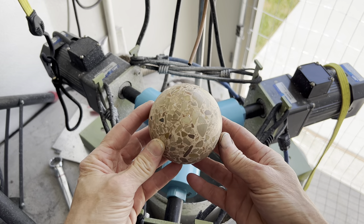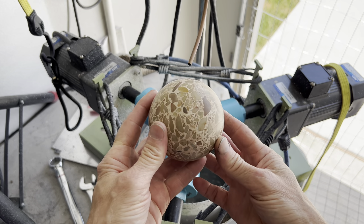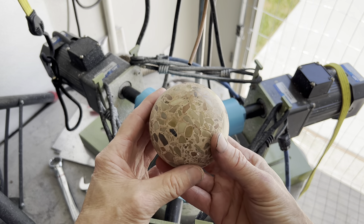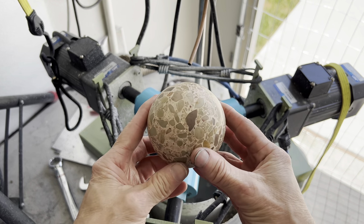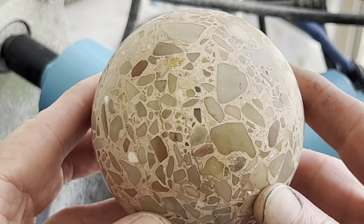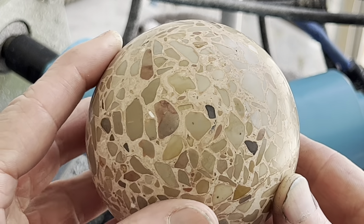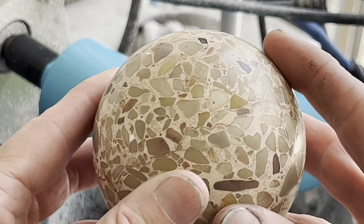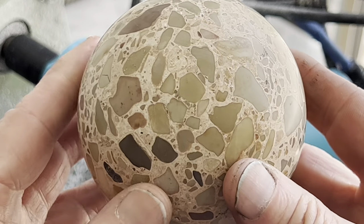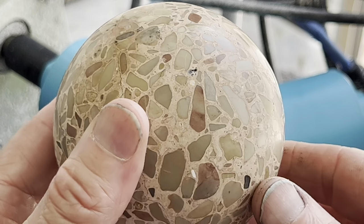Here's what it looks like after the 1200 grit polishing cups — kind of a dull shine, not too interesting I'm afraid. But where the camera zooms in you can see just the dull shine. It's super smooth to the touch though. So the next cup grit is 4000, which should bring out the polish. Let's do that next.